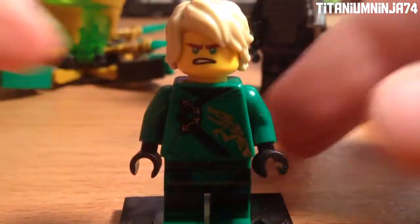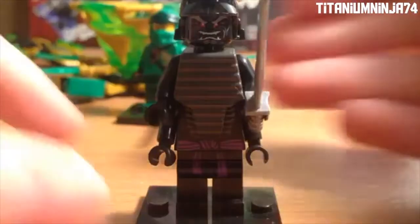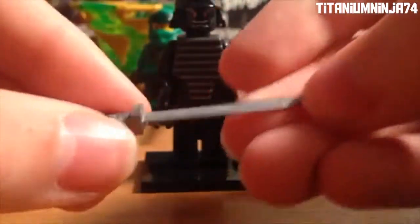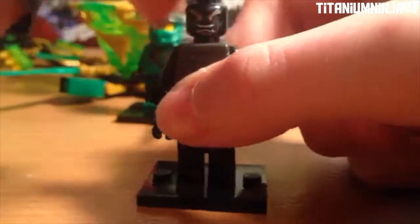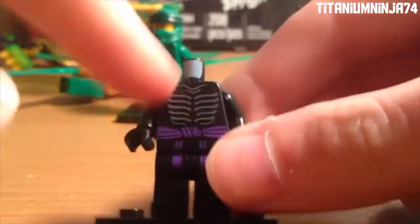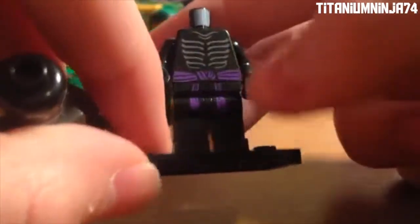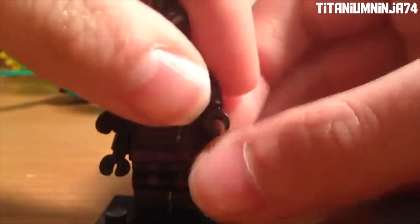Now on to Garmadon. Here we have Garmadon in his legacy design. He comes with a silver katana, and this design is actually supposed to represent his old design. Here we have his helmet — it's actually black instead of gray, with the bone. He has his brand new face printing, I really like how it turned out. Here we have the top torso printing, same as his old one, and his movie torso printing, same as the movie in Sons of Garmadon. His back printing, he has a purple belt, and he uses the same legs as Sons of Garmadon in the movie.